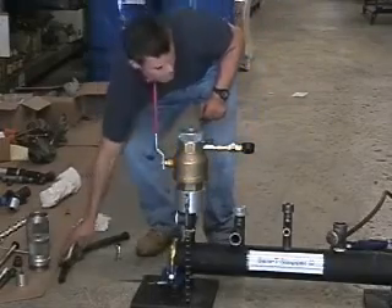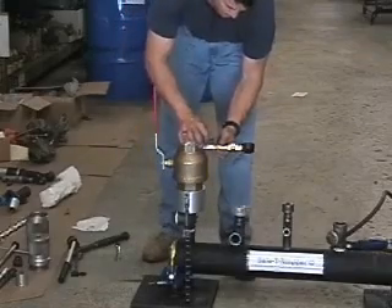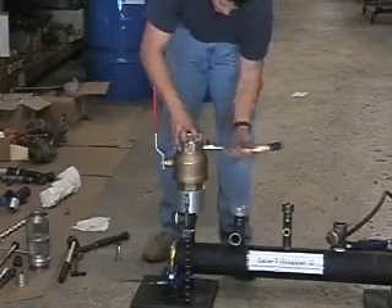Attach a pump to the Schrader connection and air test the assembly for 5 minutes at 15 psi. When the air test is complete, remove the gauge assembly and open the bleeder valve to vent off the excess air.